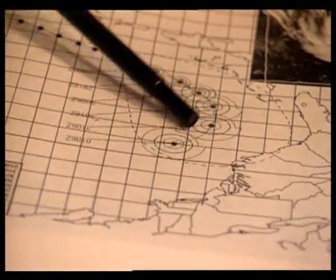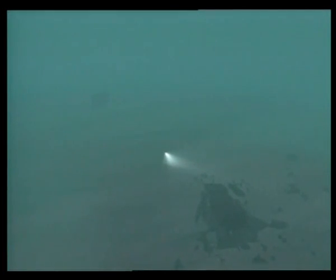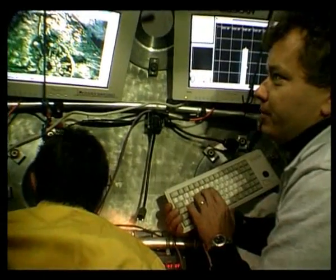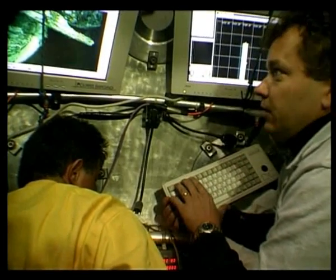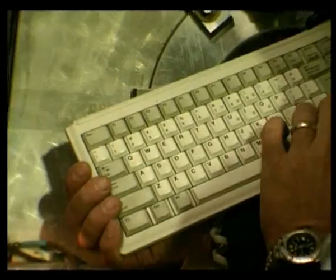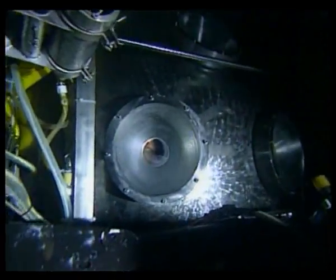Hurricane Bonnie will have to be watched closely, though reports indicate it may shift further north. Deep below the surface, conditions remain ideal. For the past several days, Paul Mathias and the crew of Norteal have been capturing the most detailed photographic record yet of Titanic's stern, with Norteal able to move very precisely over the seabed.